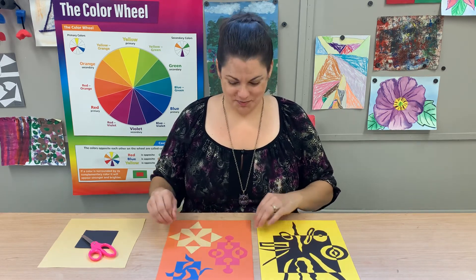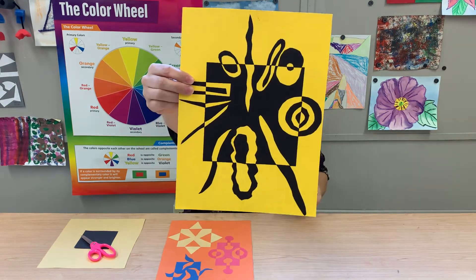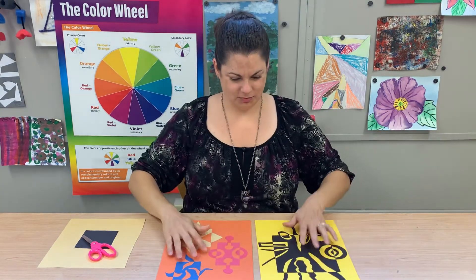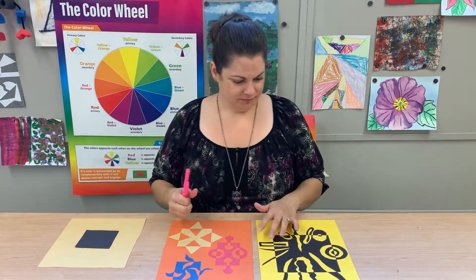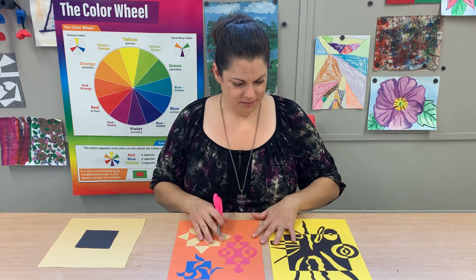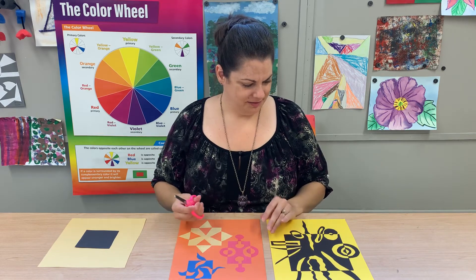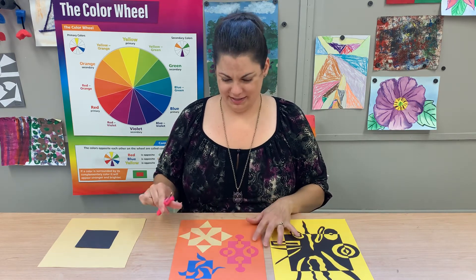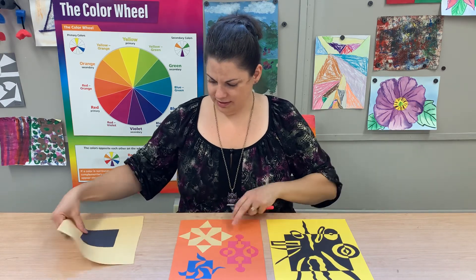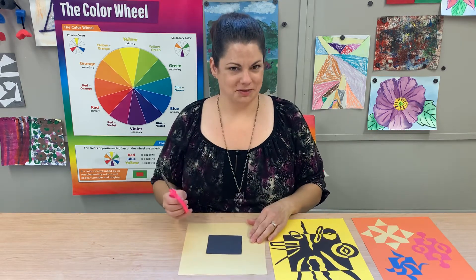Getting on to today's project — these are really fun collage projects, and a collage is just where you take different things and glue them together. You may have made a collage with magazines or tissue paper or anything like that. We're just using simple construction paper and all you need is your construction paper, a pair of scissors, and a glue stick.